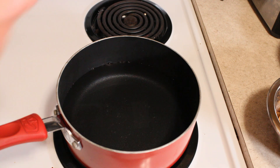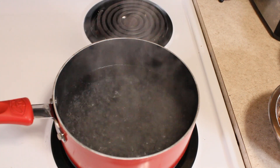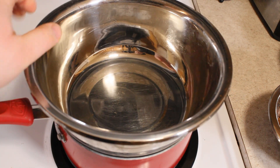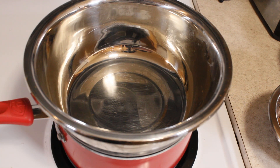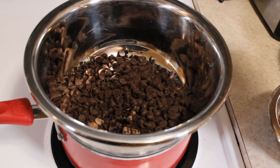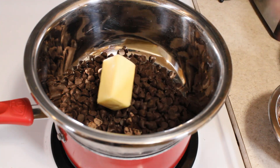The first step: get a medium saucepan full of water on the stove on high heat and let that come to a boil. Once the water is boiling, we're going to place a bowl just big enough to fit on top of the pot. This creates a double boiler, which is our safest way to melt our chocolate — two cups of semi-sweet chocolate chips right into that bowl.